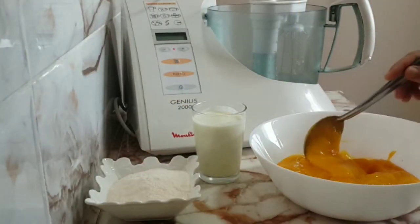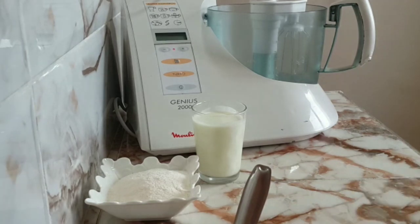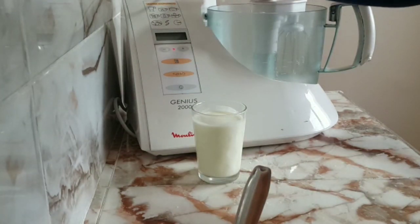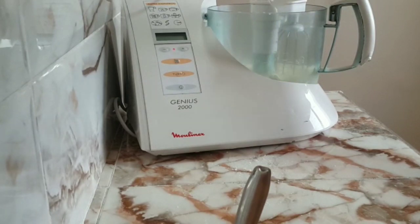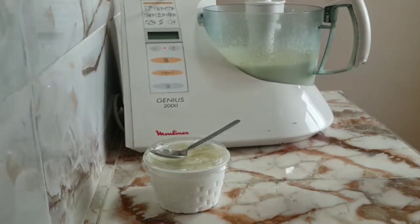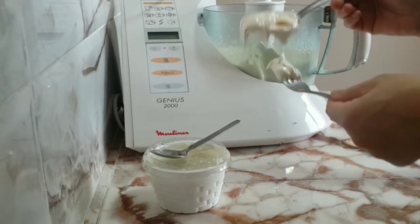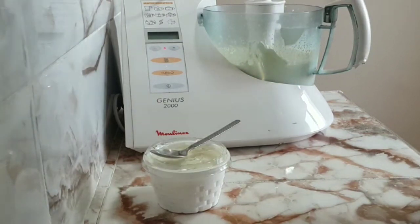After putting the bag aside, let's put it on the side, then we'll add the cream. With the cream we'll add more cream. Then we add all the ingredients — after we add the cream, we add the cream again now.